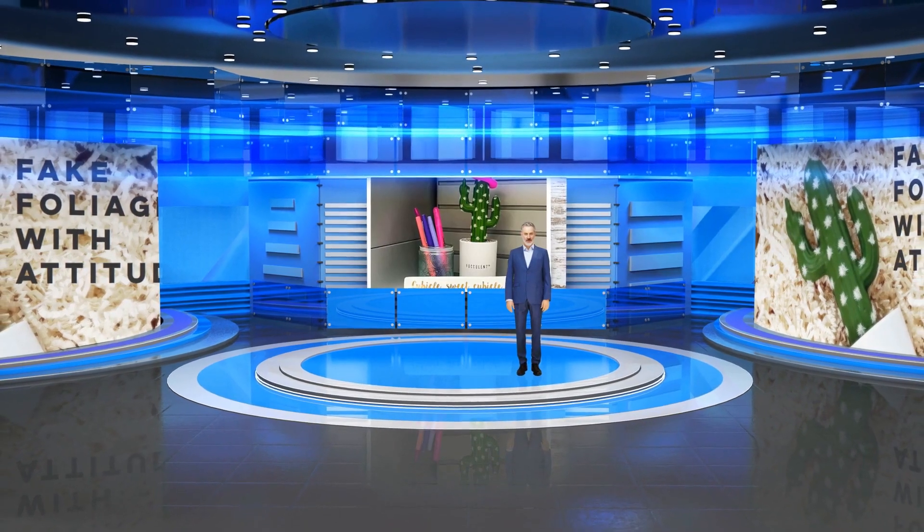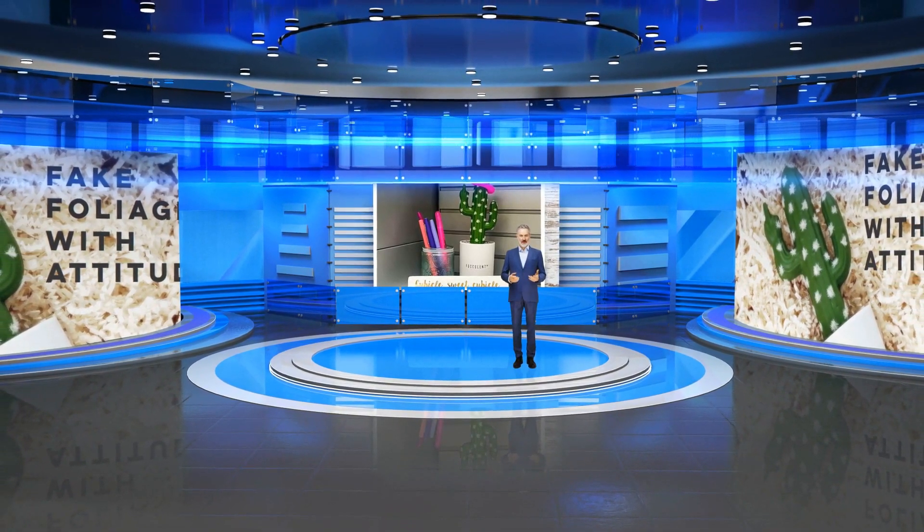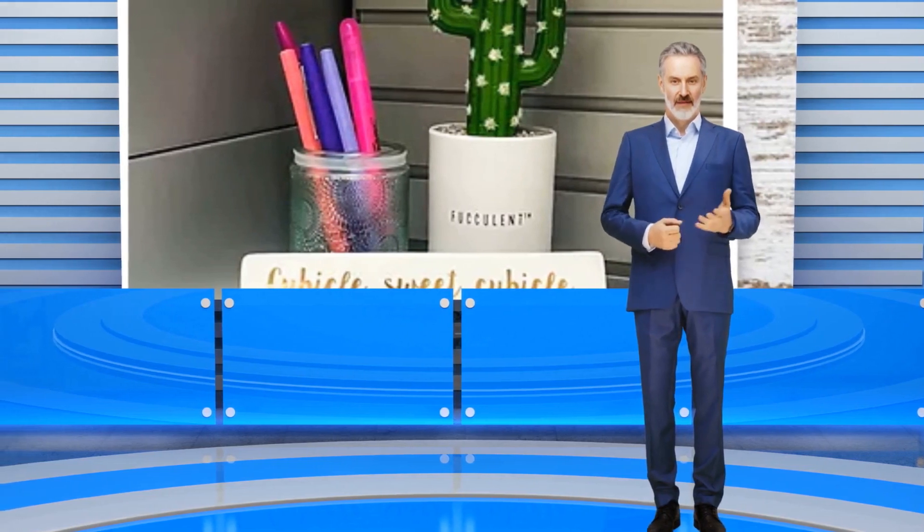The succulent — perfect to spruce up any space in your home, dorm, or office. The elegant design of this fake succulent will have your guests asking, 'Is that plant real?'